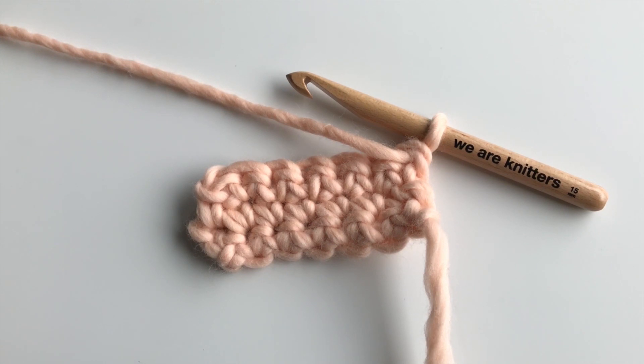The single crochet is the most basic stitch in crochet, and you can use it to make all kinds of garments. It's the shortest of all the crochet stitches, so projects worked in single crochet are denser than the others.